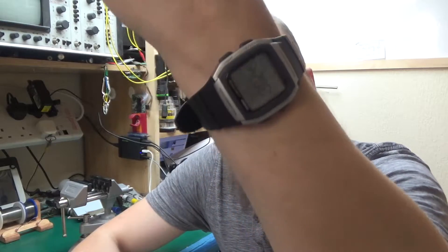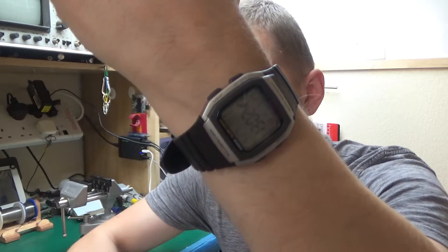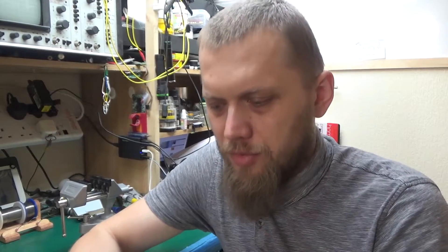Yesterday I got a new watch — it's a Casio W96H model. I'm a big fan of simple electronic watches. There's something about them that once you start wearing them, if one day you haven't got it on your hand, it feels like you're missing something really important. Big fan of those watches.